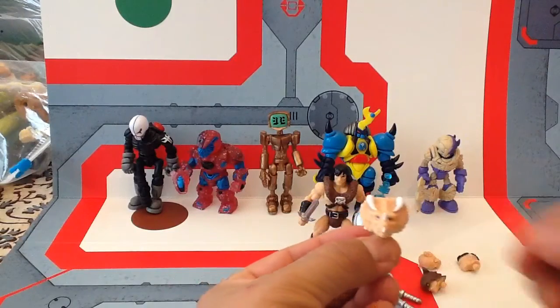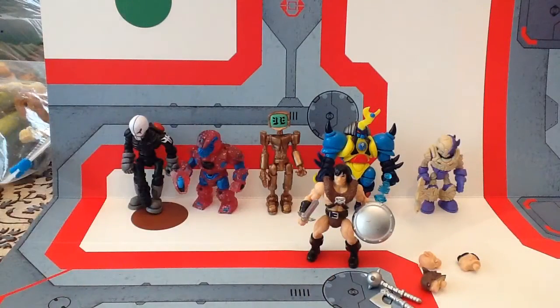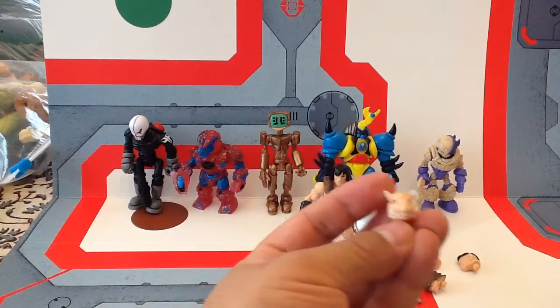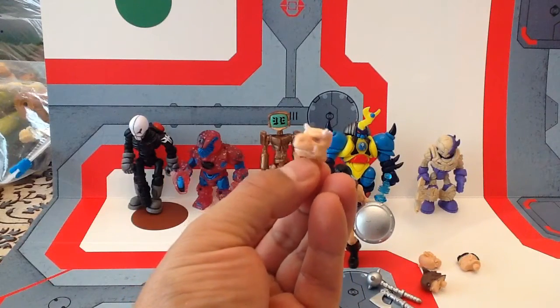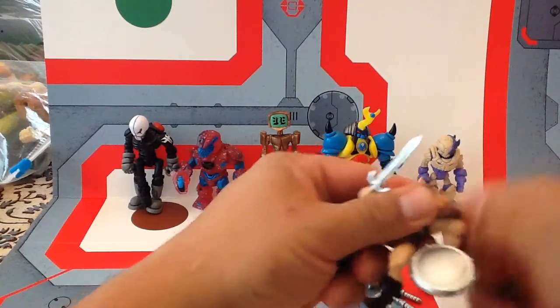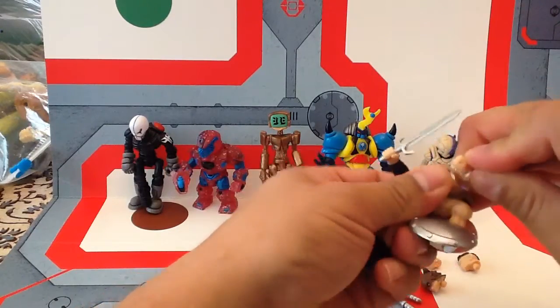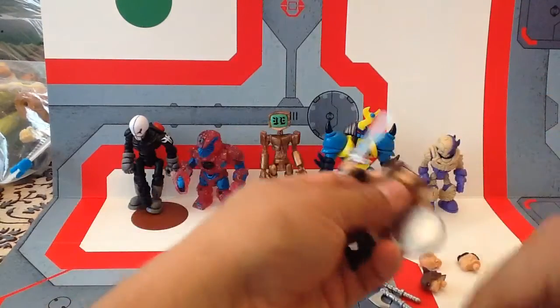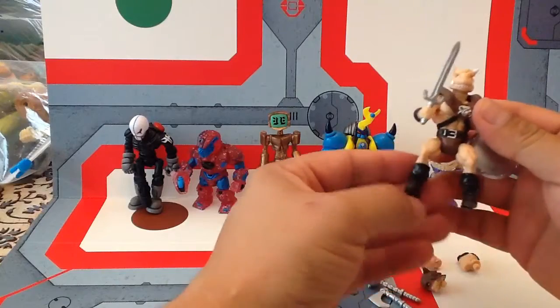You also got this Triceratops head, kind of like Triceracops from the movie. You also get this other head which is somewhat reminiscent of Barney the dinosaur, but not quite. See, you pop off the figure's head and pop it on, and you have a new version of that particular warrior.